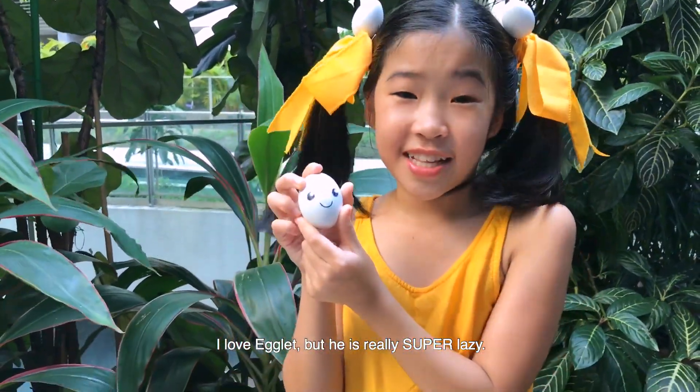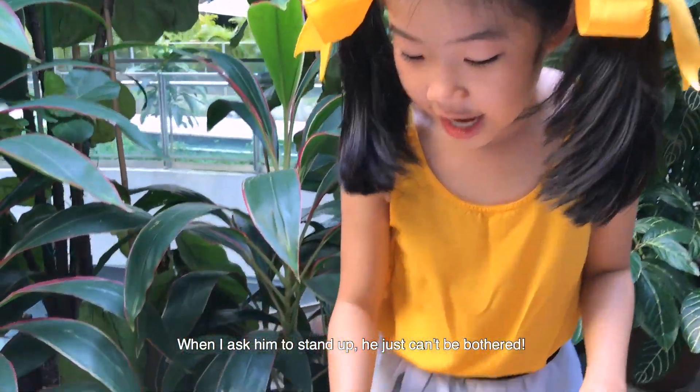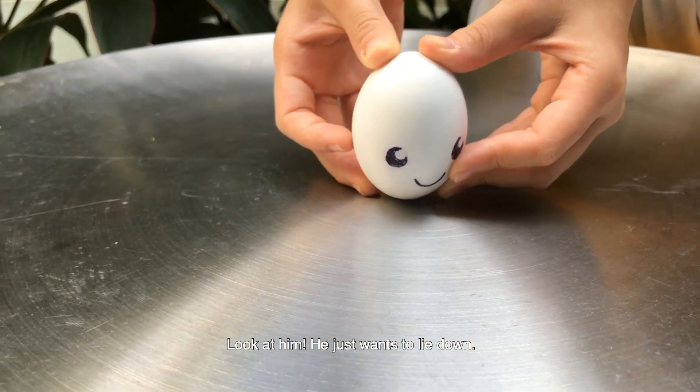I love Egglet, but he is really super lazy. When I ask him to stand up, he just can't be bothered. Look at him — he just wants to lie down.